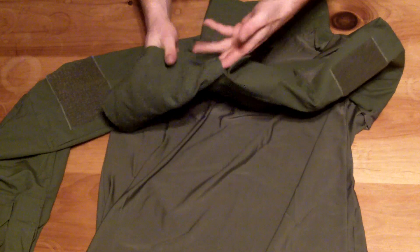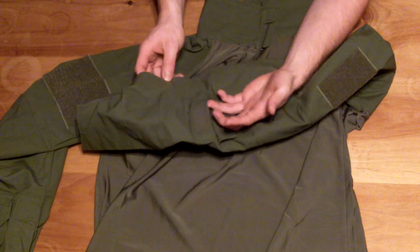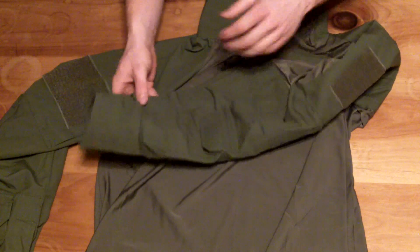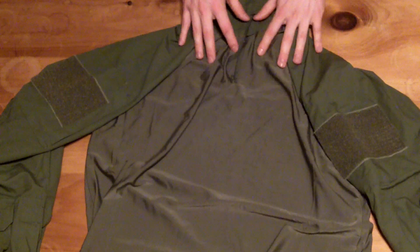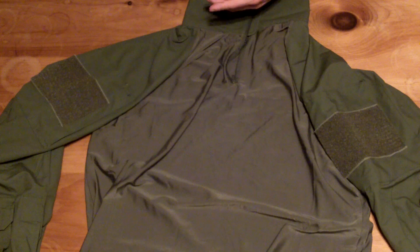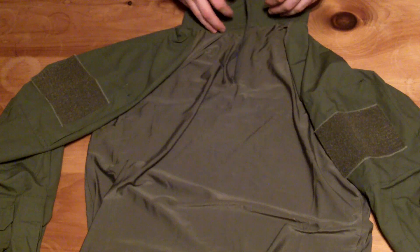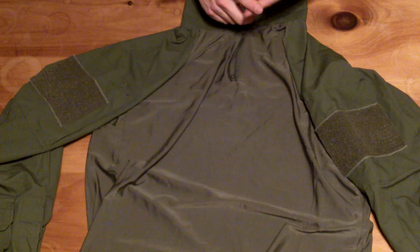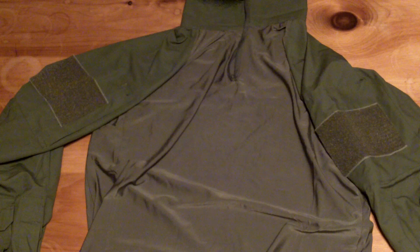On the left sleeve, you have a smaller pouch split up into two different sections. On the right section there's a slot for a pen or pencil, and on the left you have room for whatever you can think of to put in there. It comes in lots of different colors — this is the OD version. That was something I liked, because most other companies with the OD version didn't have features like built-in elbow pads or the Crye cut.